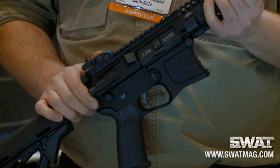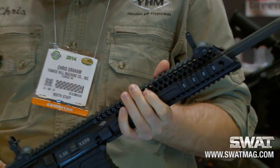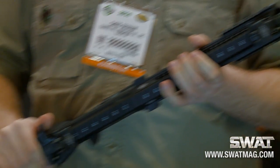These sights deploy with the push of a button — rear and front, just like so. It also has a brand new tactical charging handle latch that we've developed this year.